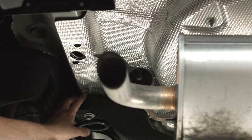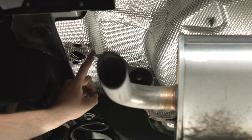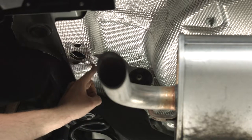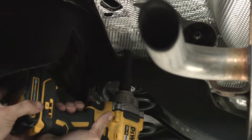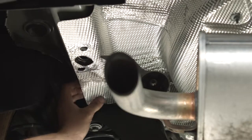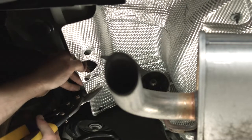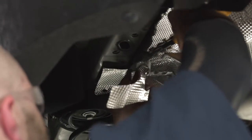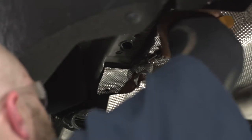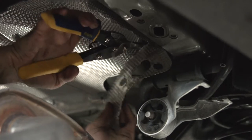Back here on the driver's side, we're going to pull down this nut with a 10 millimeter socket so we can go ahead and bend this heat shield back, so we can trim off a section and do almost the exact same thing on the passenger side.